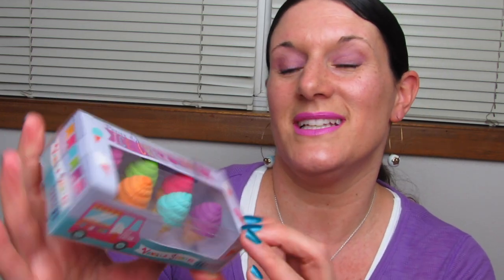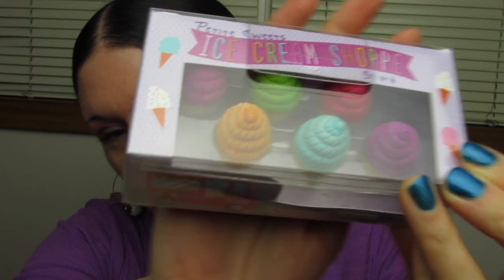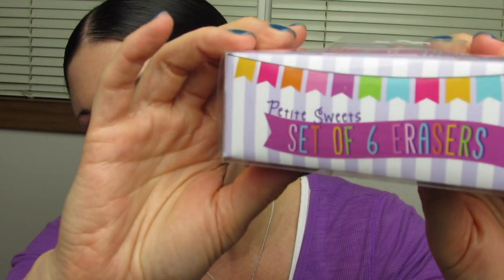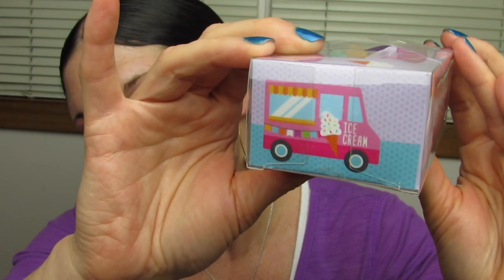Last but not least, I have two boxes of scented erasers. The first one is these vanilla scented ice cream cone erasers. They are so cute. There's a total of six in the box — a purple one, a kind of pinkish red, a bright blue, orange, lime green, and bright pink. And here's the packaging. The eraser comes apart — you can take the ice cream off of the cone if you'd like, or switch it around. They do come apart and snap on very securely.